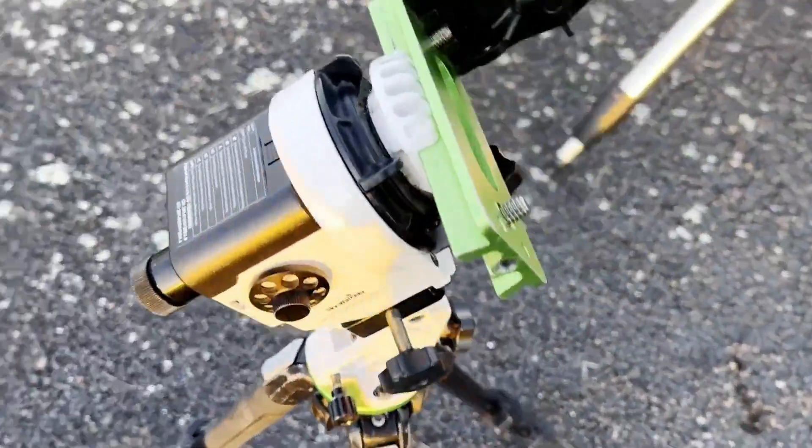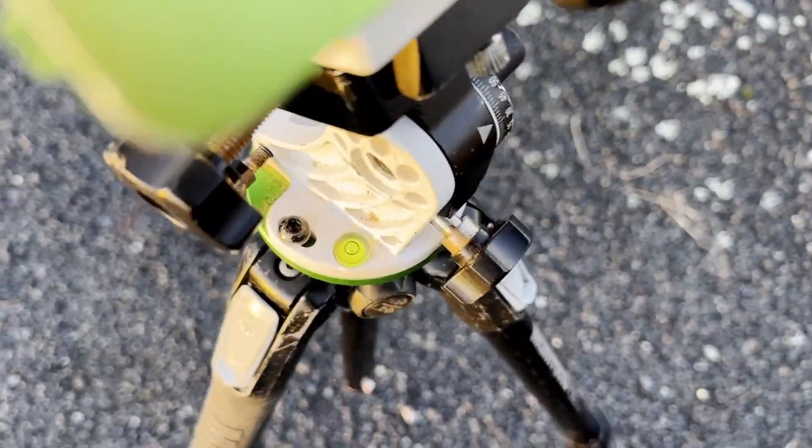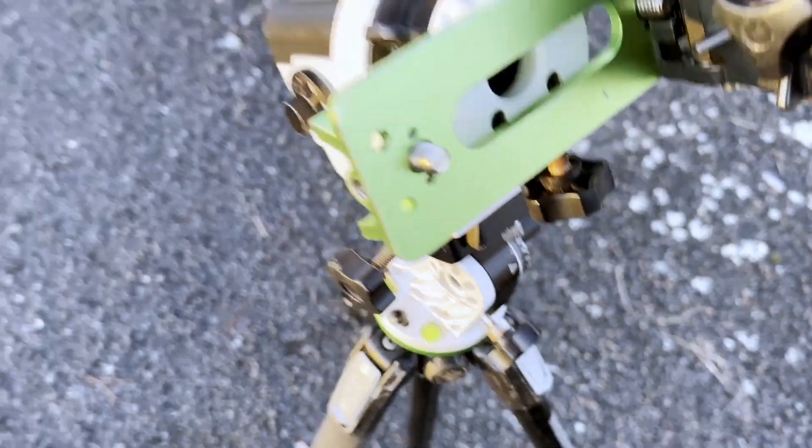To start things off, we need to roughly level our tripod. As you can see, it is level enough for what we're going to do.